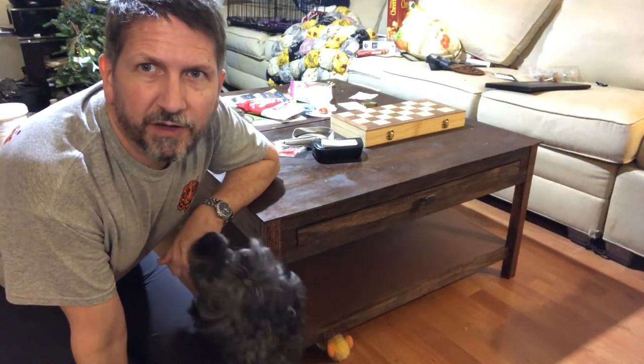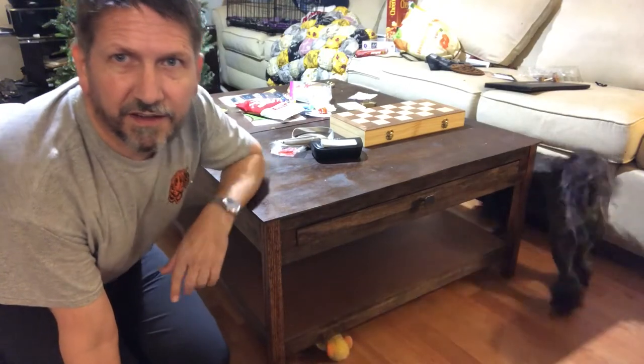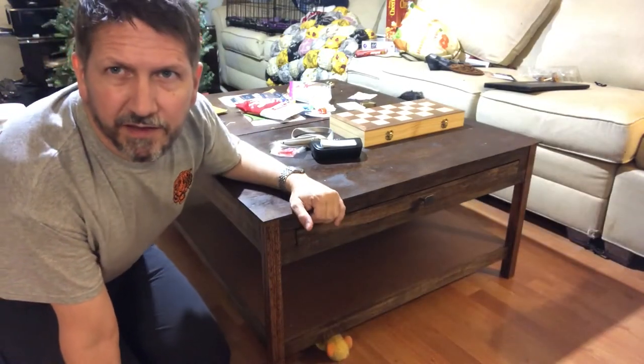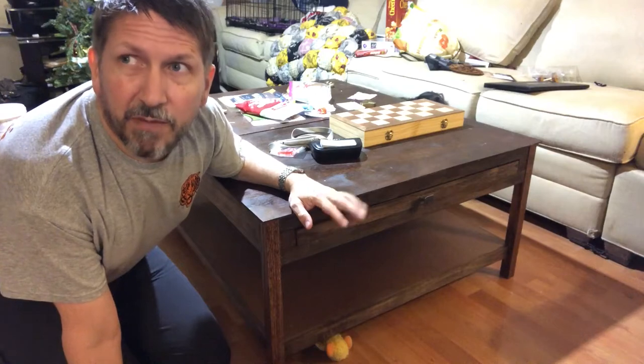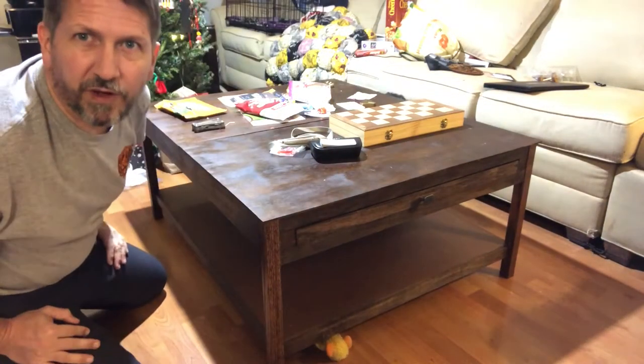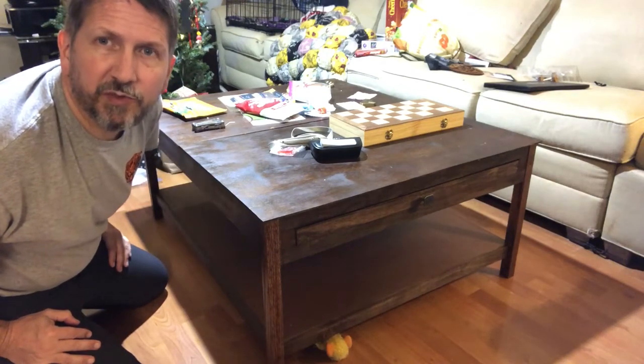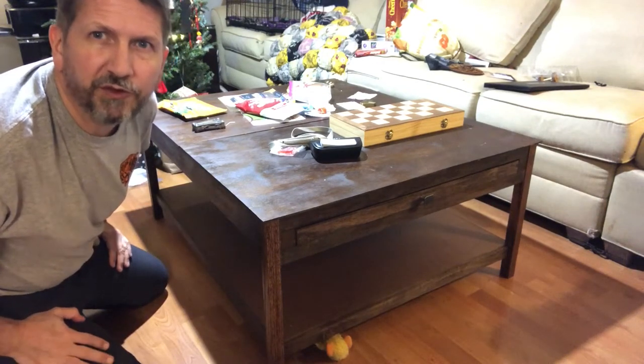I wanted to do a quick video to explain this project that I've taken on and is mostly complete. It was my primary gift for my youngest child, and a little bit for the other kids as well. It is a puzzle table — not a puzzle table in the sense of a puzzle to be solved, but a table to do puzzles on.